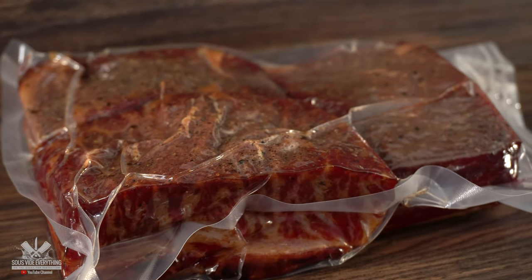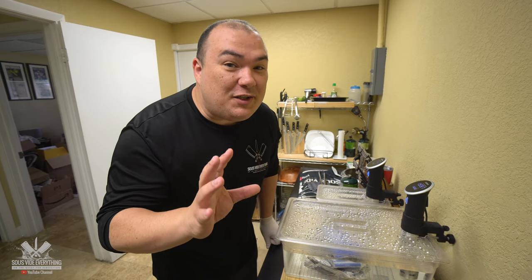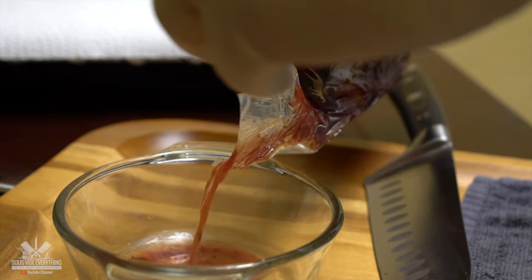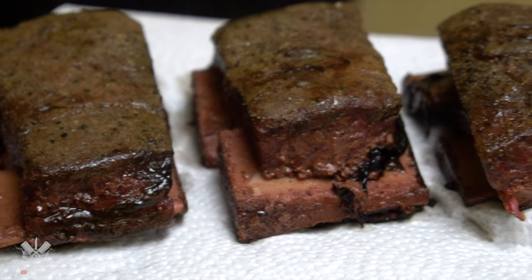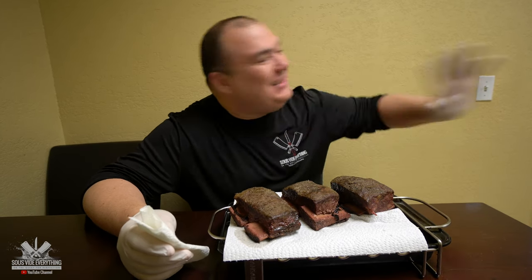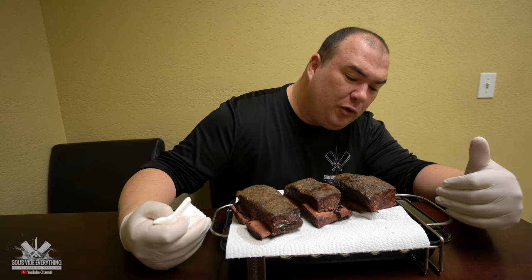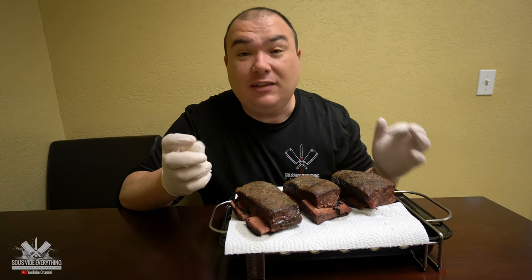I'm shooting for a steak-like texture on these ribs and I'm cooking them at 160 degrees Fahrenheit for two days. We got our beautiful short ribs ready — we are starving and it is time to take them out. Let's do it. It smells absolutely incredible. That smell of smoke is coming through and it's throughout the entire office — it smells absolutely amazing. But like I said, I am going to be treating these beautiful short ribs like a steak, and like always we're gonna go outside and sear them.